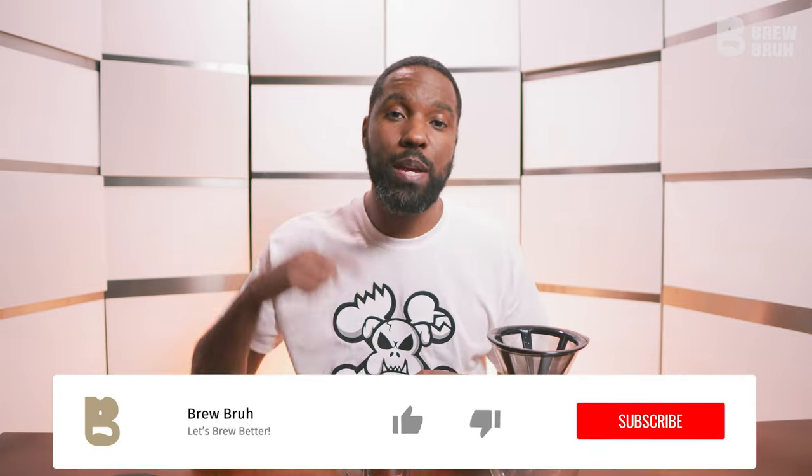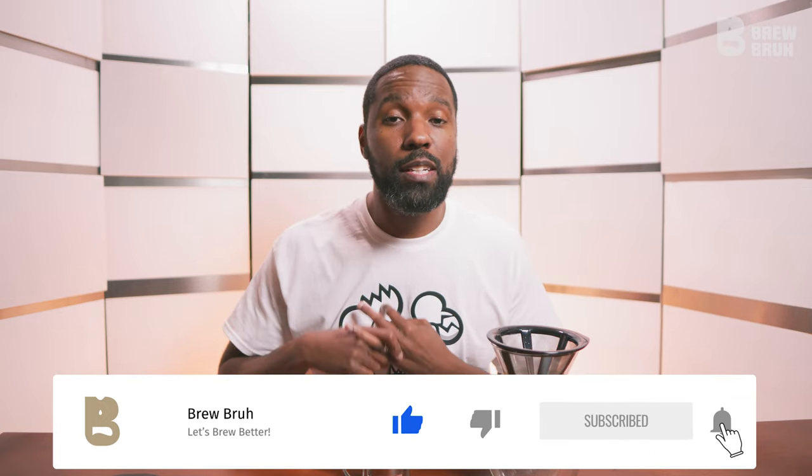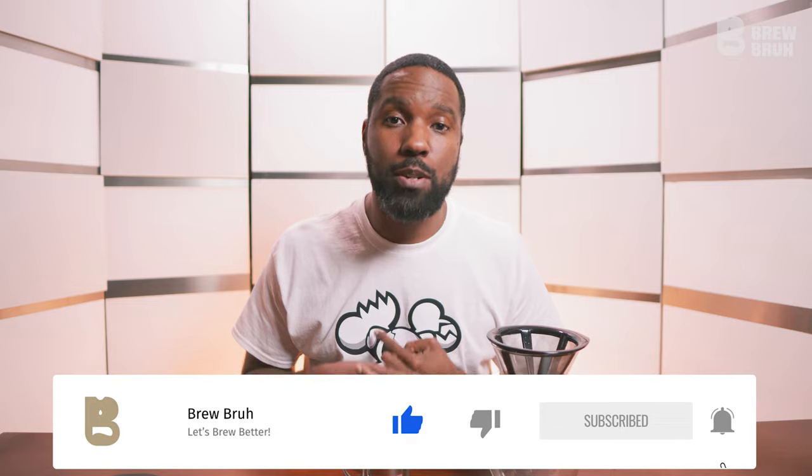We do have a very cool method of brewing that'll actually be coming up in the next video in this series. Make sure you hit the subscribe button, hit the like button, hit the bell to make sure you're notified so when that video drops you're able to see the other method I'm talking about. I cannot stress enough how excited I am about showing you all this particular device.